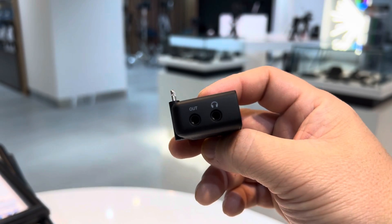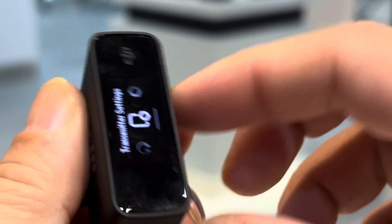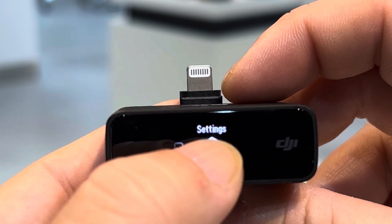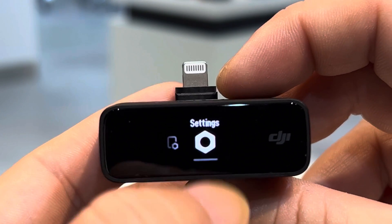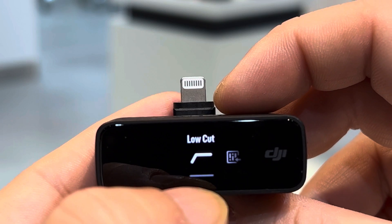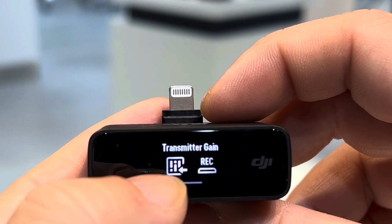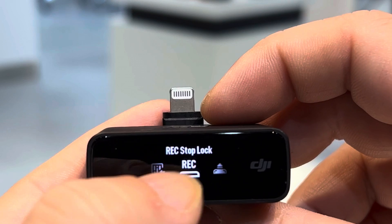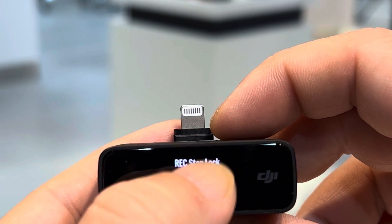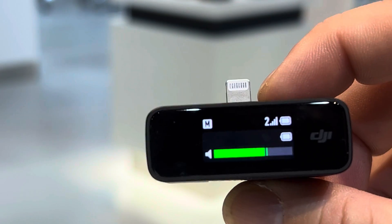There are transmitter settings and other settings here. Under transmitter settings, you have a low-cut filter, transmitter gain, record button, and auto record. Those are all the settings from the transmitter.